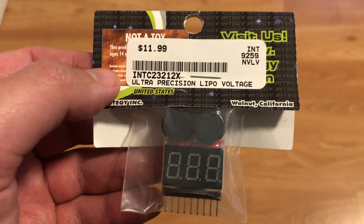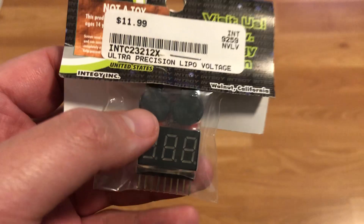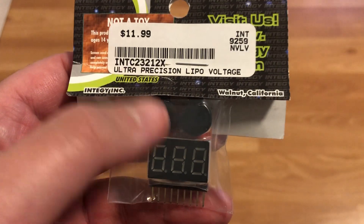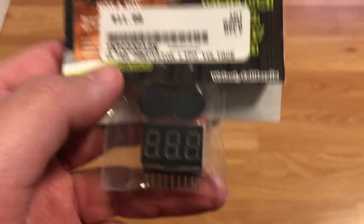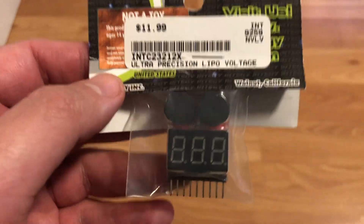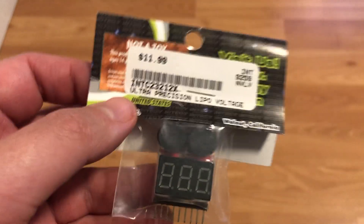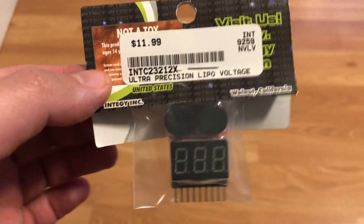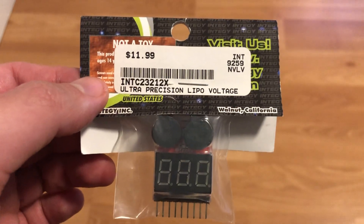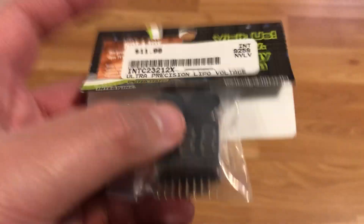All right, so this is an Integy Ultra Precision LiPo Voltage Checker. This is my first time having experience with one of these. This is something you buy if you have a hobby-level RC electric brushless power drone, a racing drone, an RC car — anything hobby-grade that powers off a LiPo battery. It's only compatible with LiPo batteries, not nickel metals. It's called the Ultra Precision LiPo Voltage Meter, or I just call it a checker.